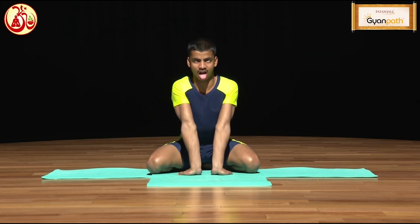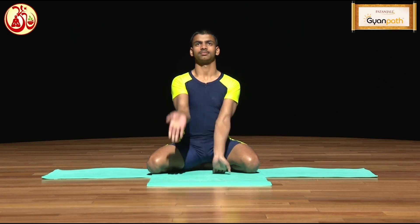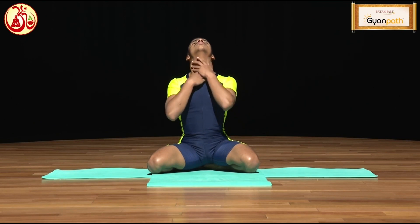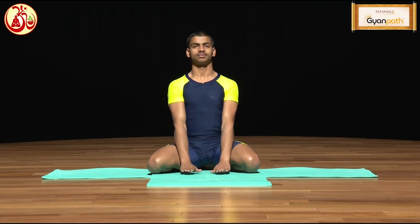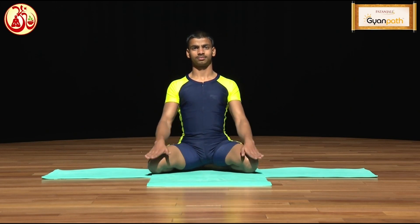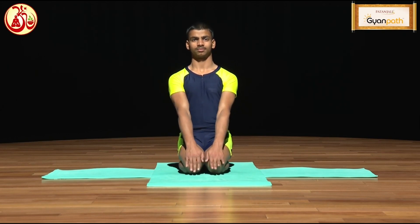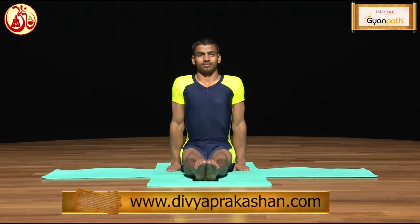After that, swallow the saliva and give a massage to your throat. Then gently bring your knees closer again, open Vajrasana, and relax your body.